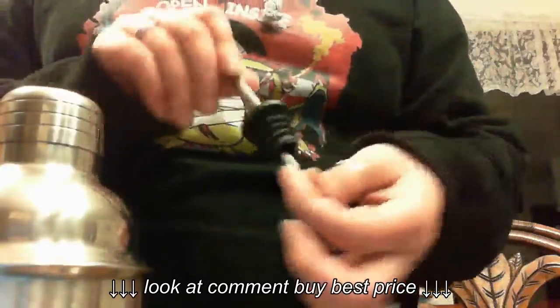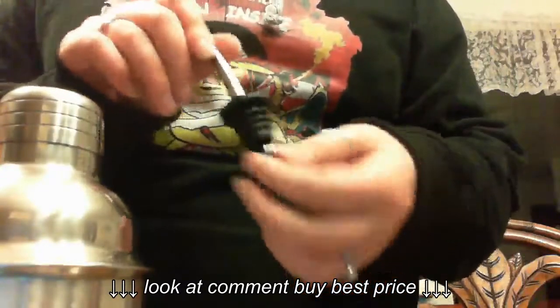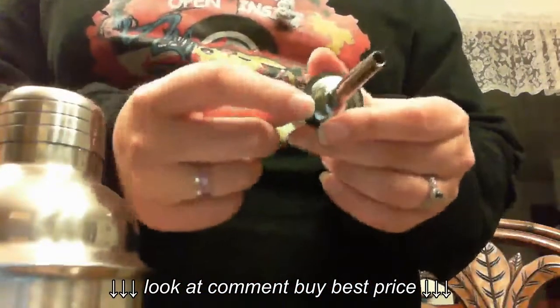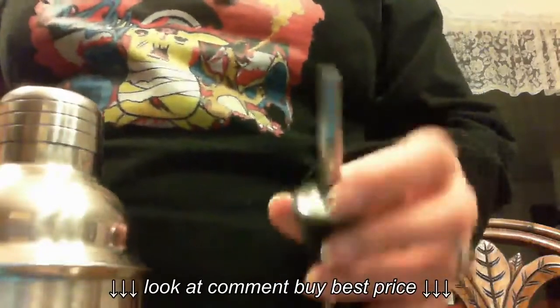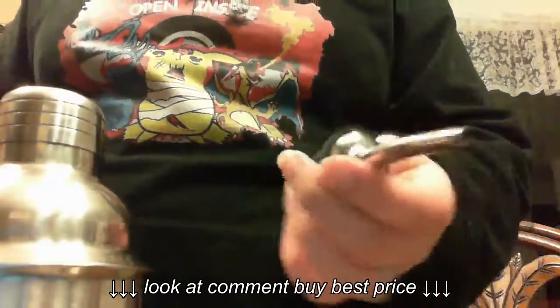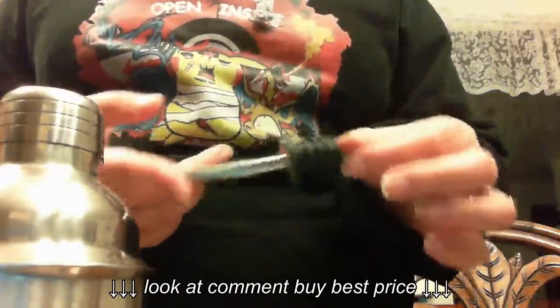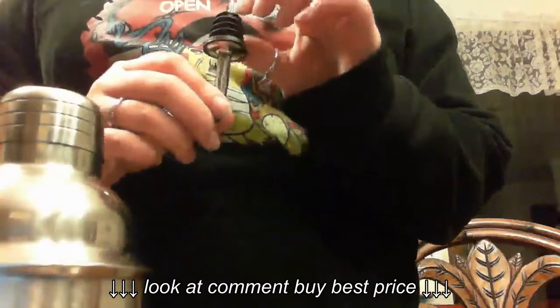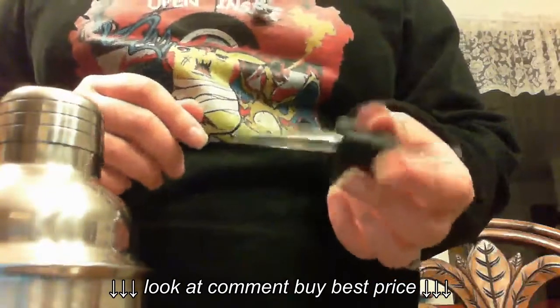It also comes with these two liquor bottle pourers. You just stick these right in the top and then pour. There's a little airflow thing here so that it comes out like it's supposed to. These are very good for pouring perfect shots and I really like them. The only thing I don't like is that they are very difficult to clean — I haven't really figured out the most effective way. I kind of just let it soak in hot water and hope it's clean.